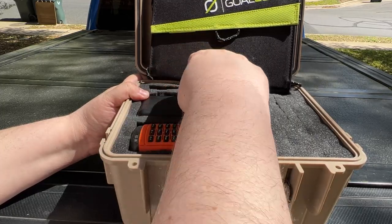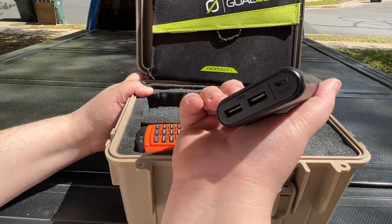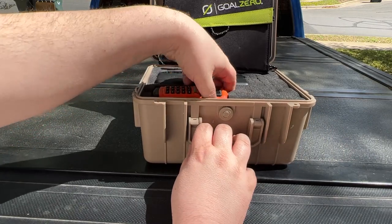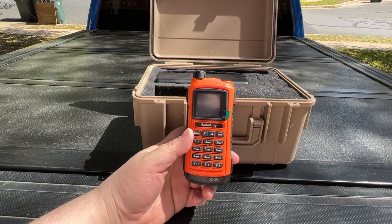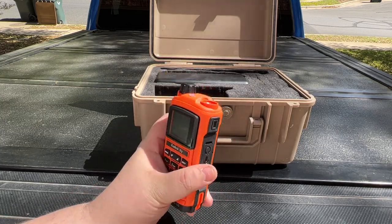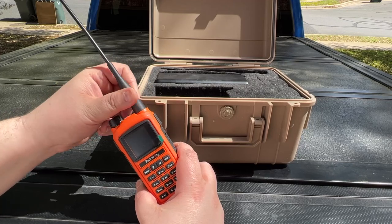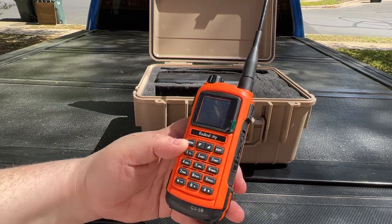I also have the stock antenna that came with the radio. I have an Anker 20,000 milliamp battery — it's a slim battery with two outputs and a micro USB input. I chose micro USB because that's what the radio uses. For the radio, I chose the Radiodity GS5B. It's rugged — IP67 rated — so it's quite water and dust resistant, and has a really good feel to it. It's full UHF and VHF, so it is a full dual-band radio.